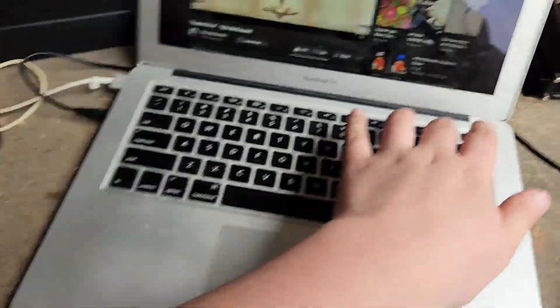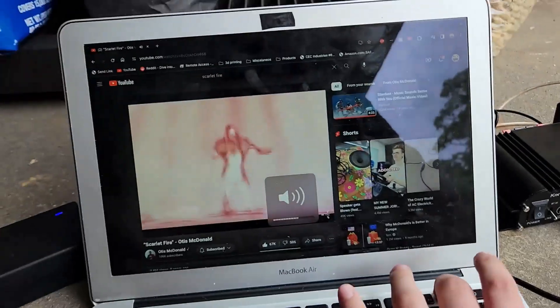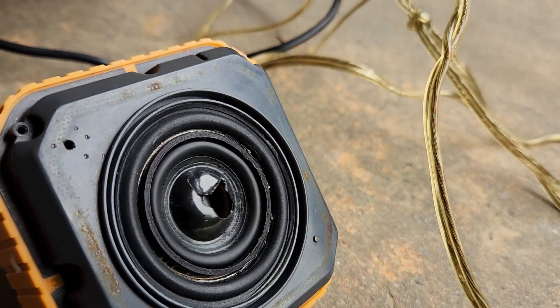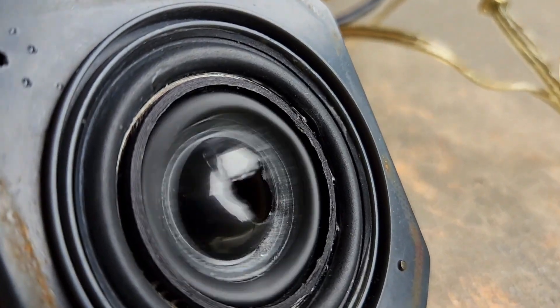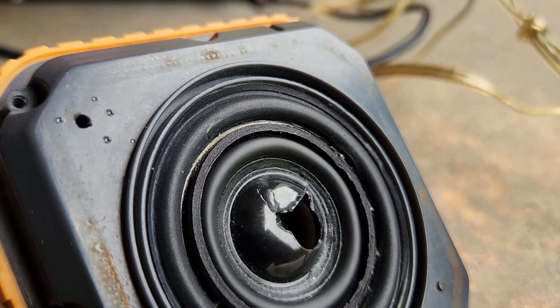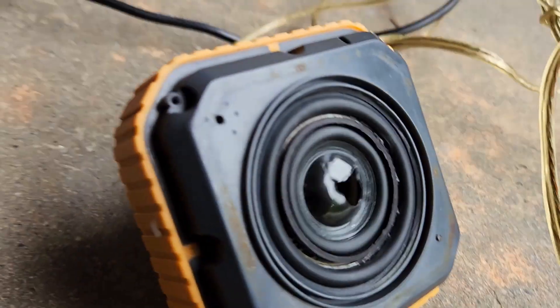I wonder why it's not as loud. Is this all the way up? Oh no, it's not even all the way up. It's still not even all the way up.